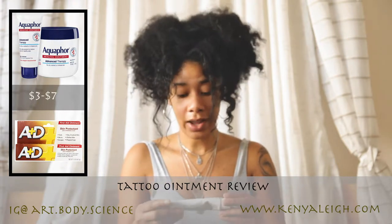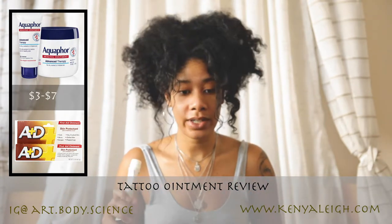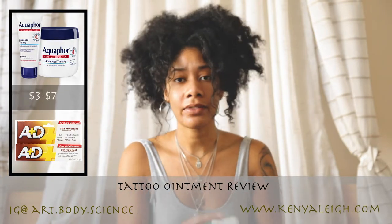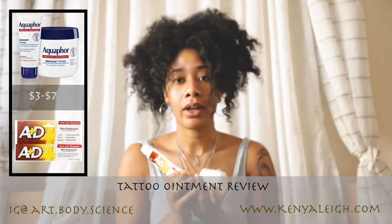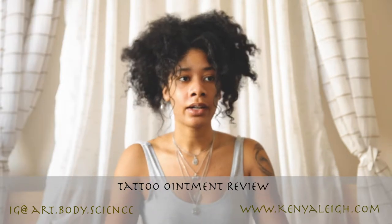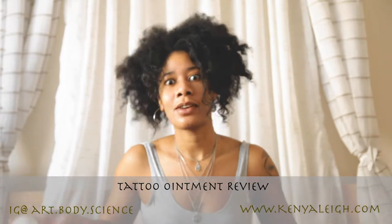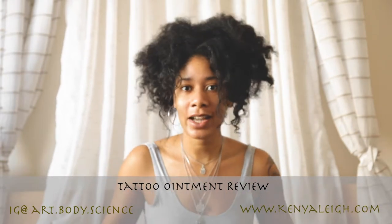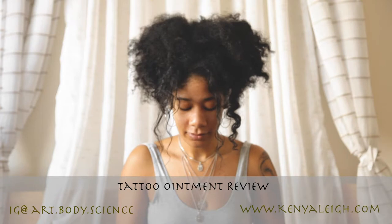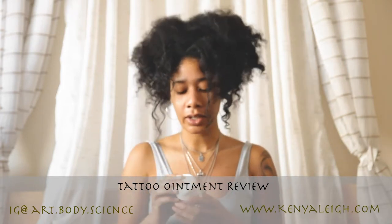I also tried the A&D Skin Protectant with Vitamins A and D. I used it for my larger tattoo, which is the elephant — I'll show you in a minute. I have no objections to any of these three because they've all done the job very well. It also matters what type of skin you have. I do have sensitive skin, so I was a little worried, but once I got rolling I saw I didn't have a problem.